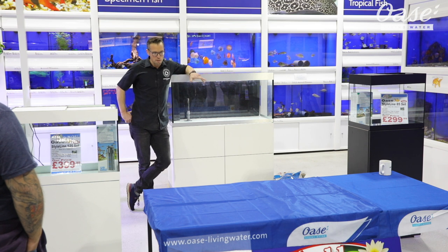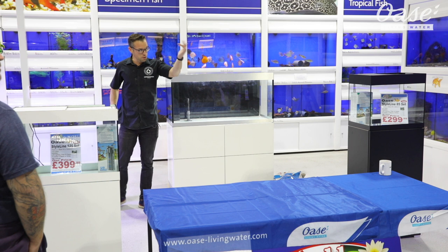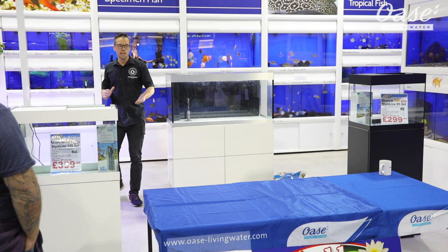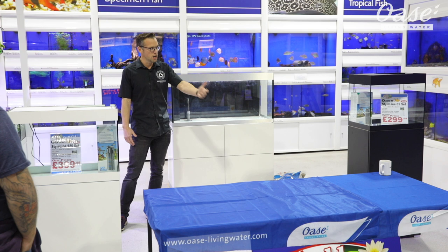My name's George Farmer and I'm very privileged today to be able to execute my passion which is aquascaping. Thanks to Oase for inviting me down, thanks to World of Water Bista for having me as well. Hopefully by the end of this demo you might be a little bit inspired, might learn something and you can take these experiences away with you and hopefully improve your own hobby, start the hobby, whatever your level of experience.